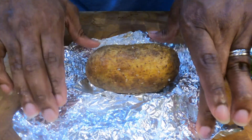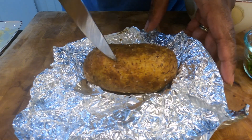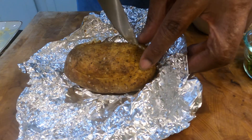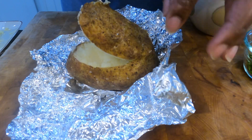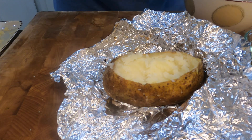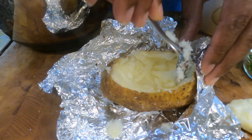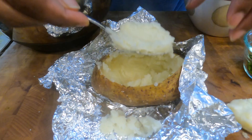It's potato time! My potatoes have been cooking for about 50 minutes and they're right where I need them — soft enough but not too soft. What you want to do is cut a slit at the top of the potato and go all the way around. It was a little tricky because they were hot. Once you get that top piece off, scoop all of the inside out into a bowl. The potato looks firm but it's incredibly soft inside.